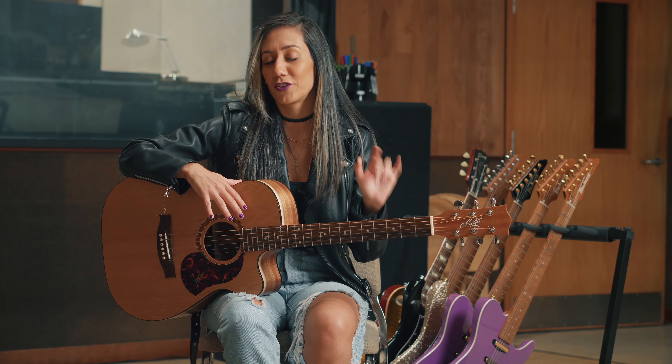On my new album, Your Love, I used this guitar in three different tracks: Novo, It's Been A While, and It's All Right. I'll leave you guys now with a little piece of each track for you to check out.